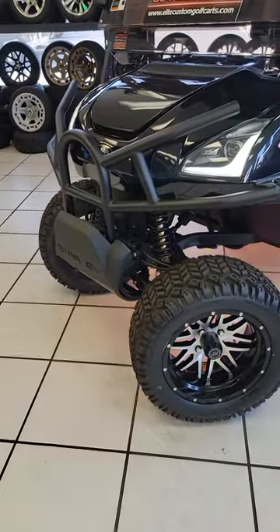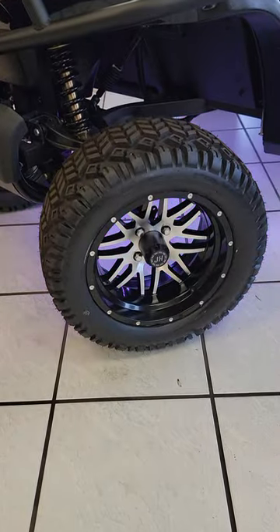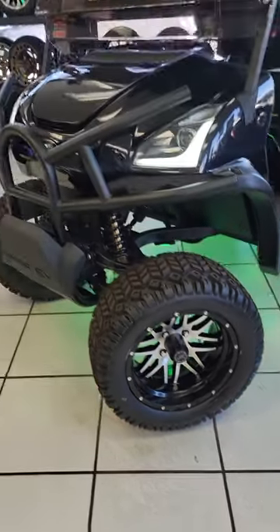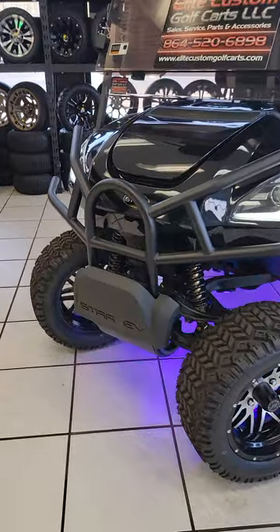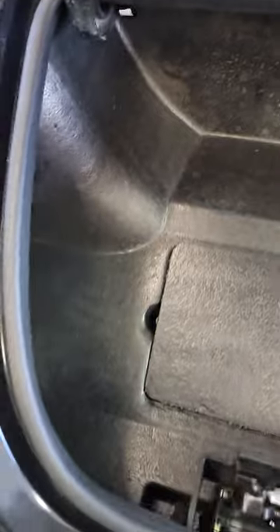Lots of features on this thing — very decked out cart. It comes stock with these JH Global wheels. You've got the brush guard and the bumper on the front there. Pretty cool little LED headlights. These actually have a built-in cooler in the front, and it's actually pretty well insulated with the drain in there as well. That's a pretty cool little feature.